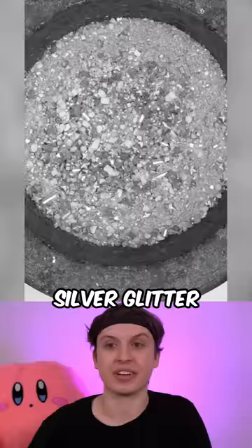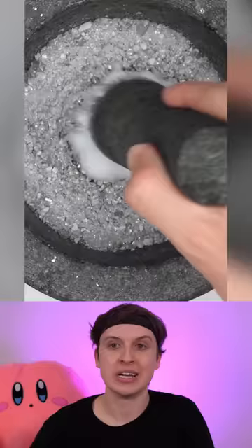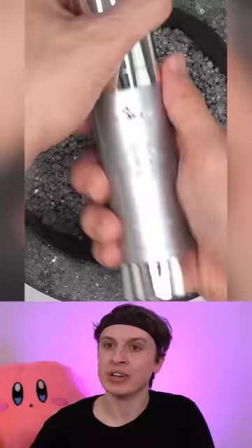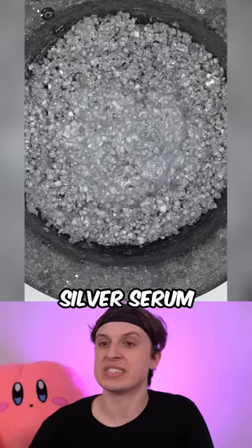Silver glitter — it's gonna be super shiny. Silver powder, silver serum, silver face wash, 24 karat silver serum. Silver face mask and another silver face mask.